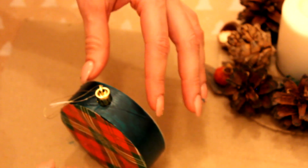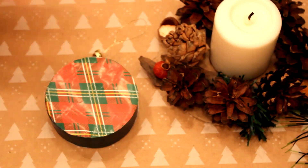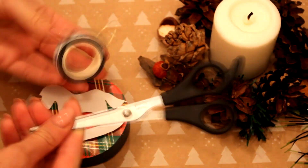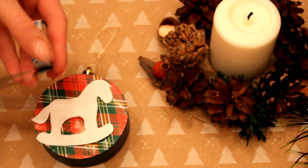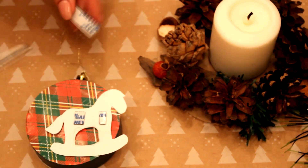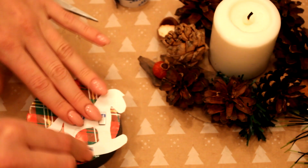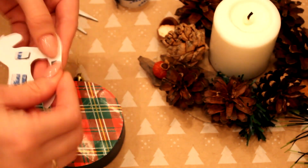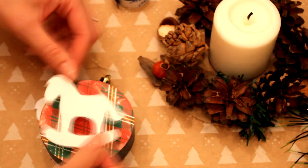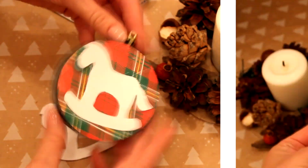Пока всё это сохнет, я предлагаю вам сделать в центр какую-нибудь белую фигуру, потому что так смотрится скучновато. Я от руки нарисовала вот такую лошадку-качельку. Вы можете сделать оленя, звёздочку, полумесяц, шарик — что угодно. Далее я беру двусторонний поролончатый скотч, наношу на нашу фигурку, которую вырезала из белой плотной бумаги, и наклеиваю с двух сторон — поэтому сделайте два экземпляра.